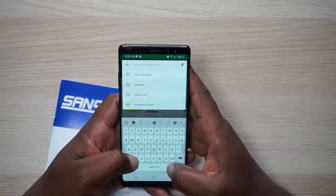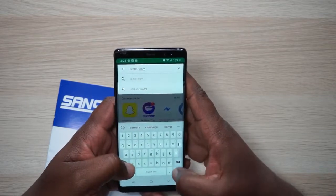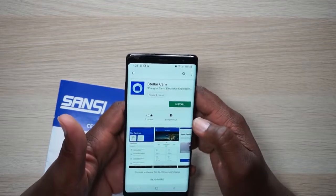Oh bruh, it is hot out there, man. So now we gotta look up Stellar Cam in the Play Store or the iOS store. There it is — Stellar Cam. Let's install that.